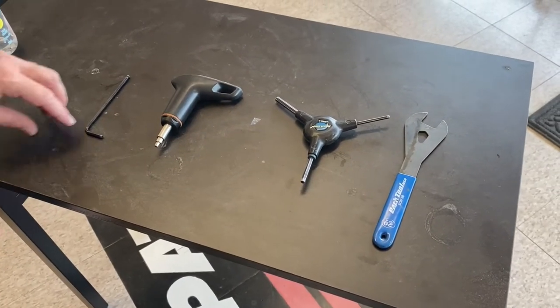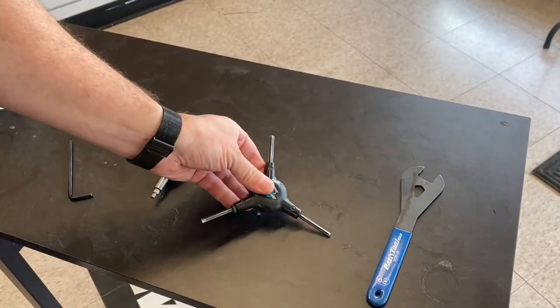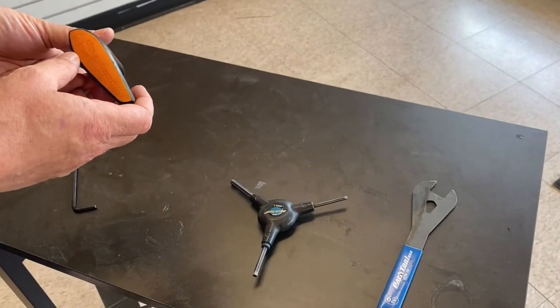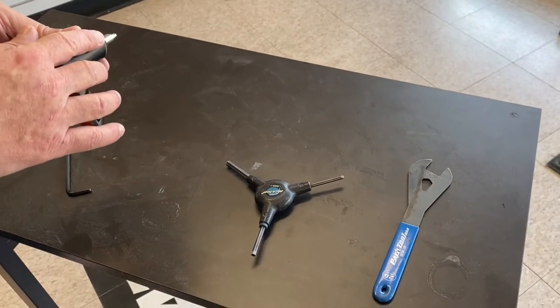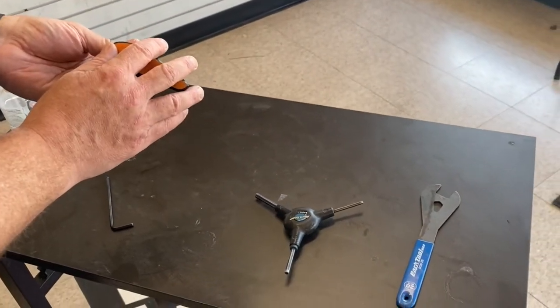The tools you'll need: a four millimeter Allen key. We have on this tool also four millimeter, five, and six millimeter Allen keys — it's one of our favorites in the shop. This is a torque wrench set to 6.2 Newton meters or 55 inch pounds. If you don't have one of these, it's not the end of the world, but anyone with a higher-end bicycle, especially carbon fiber, it's not a bad idea to get one.